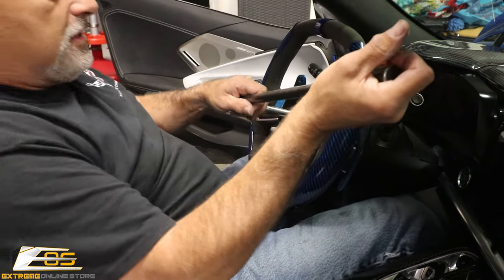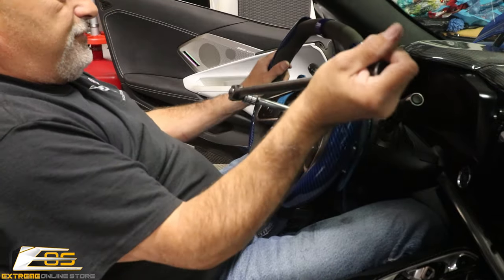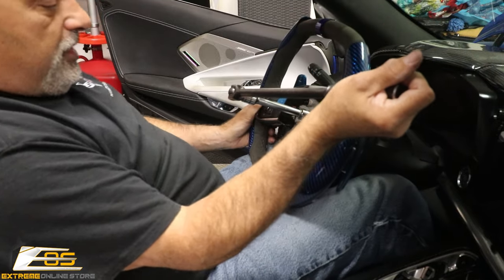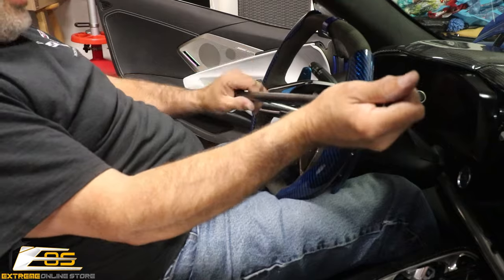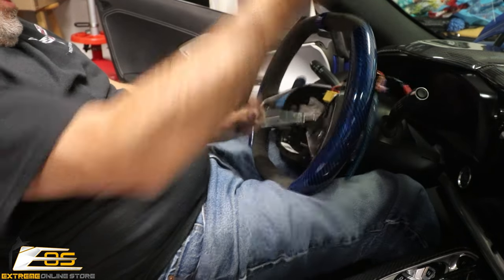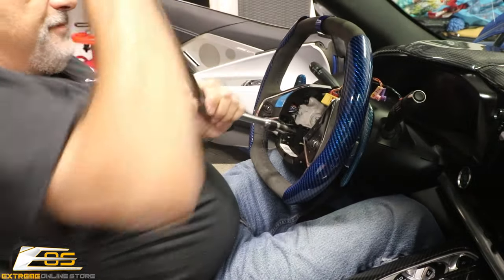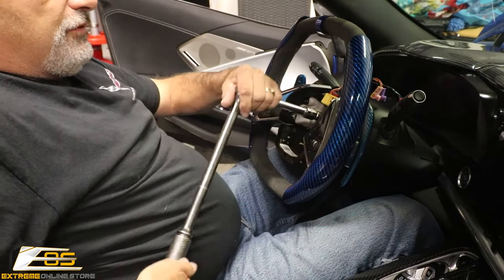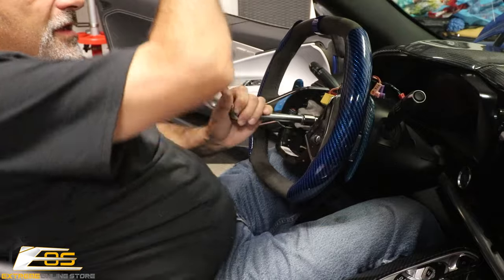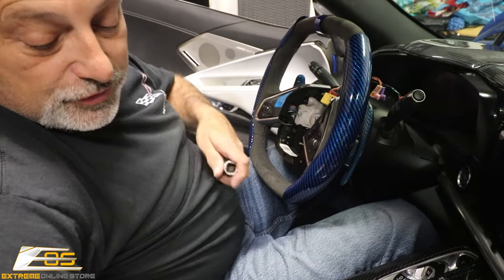Here we go. If you have someone that can help you hold the steering wheel, great. You can see it just broke free just fine. If you have somebody to hold the steering wheel for you, it's a cakewalk, it really is. I'm going to go ahead and switch over to the ratchet so I don't have to keep doing this over and over.